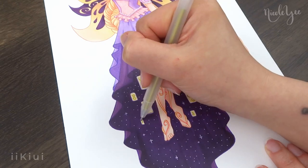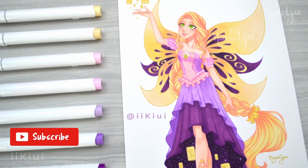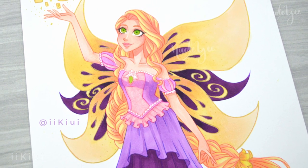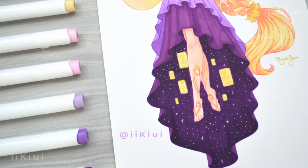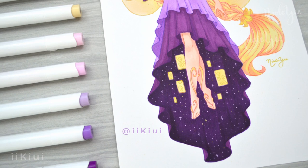If you enjoyed the video and want to see more marker related videos like this, be sure to hit that subscribe button and ring the bell so you're notified of when I post new videos. With that, I want to thank you all so much for joining me today. Keep drawing, keep creating, and I'll see you all next time. Bye!